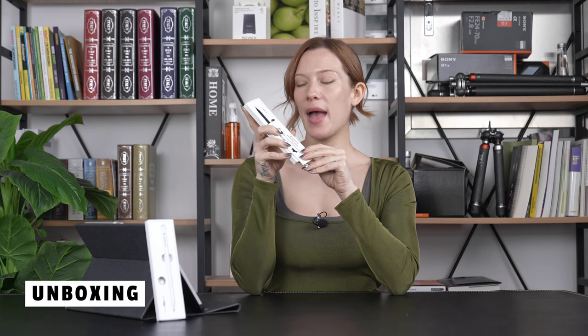Opening up the package, you'll find the MR05 Stylus, a quick start guide, a replacement nib, and a tweezer. Simple yet everything you need.